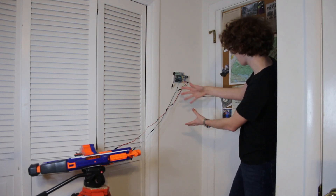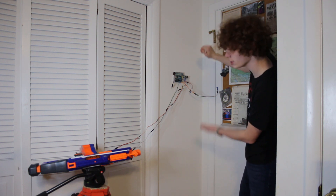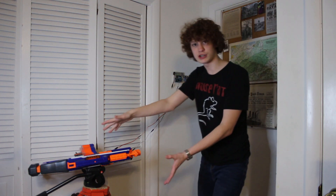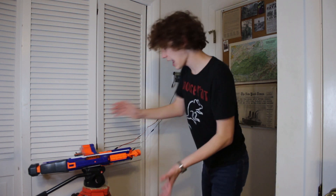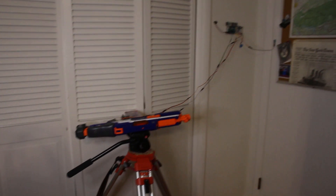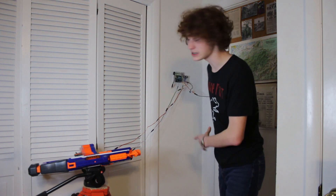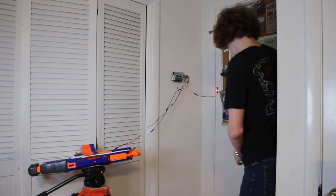Boom! Robot done. As you can see, I have the robot mounted on the wall here with the vibration sensor attached to the door so it can detect knocking. Here on this tripod, I have my Nerf gun mounted with the servos on it. And if all goes well, when the door opens, this ultrasonic sensor will detect the distance, send a signal to the servos, and blast the person in the face unless the vibration sensor detects that they knocked.